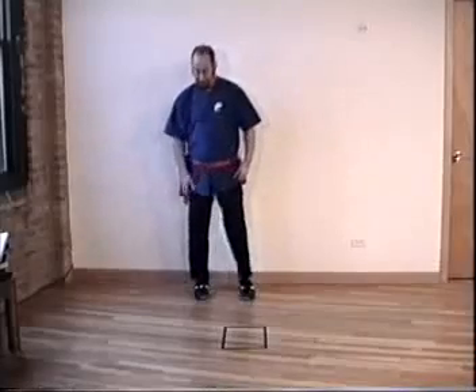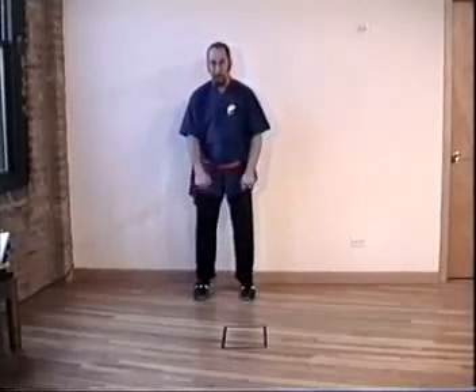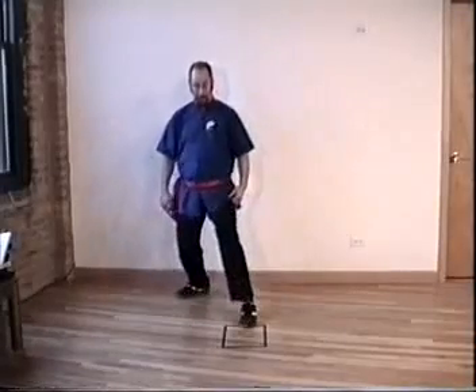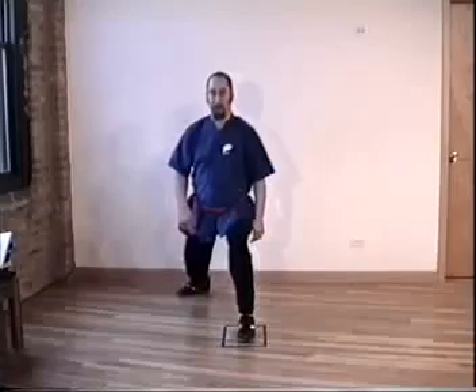It's a long stance, about three fist widths between the heels. Turn the back leg 45 degrees, now step into the box — step to here, and then put the heel where the toe was. It's longer than you think.